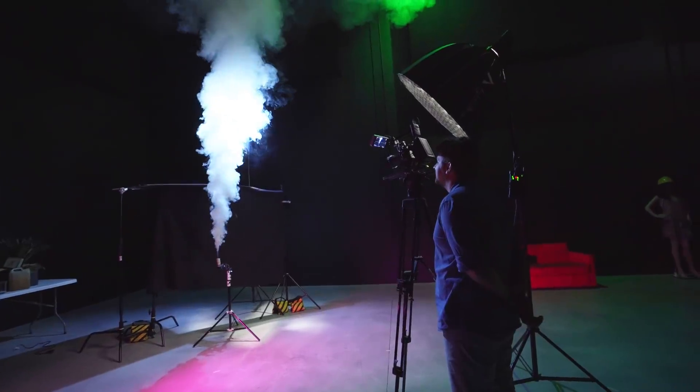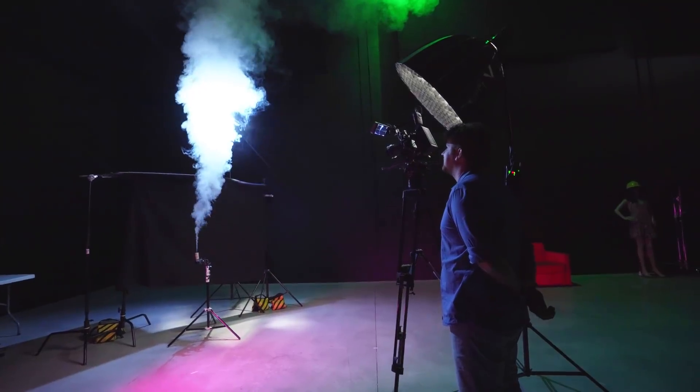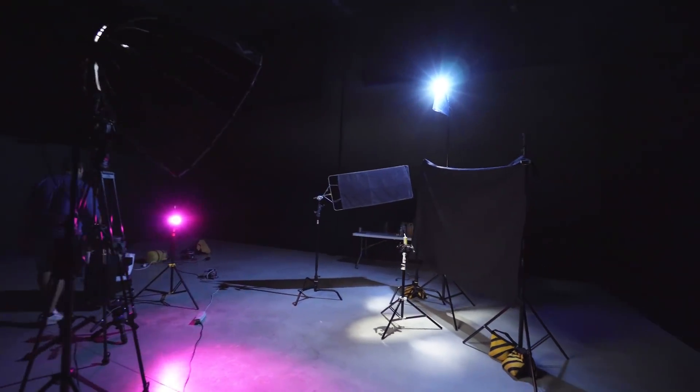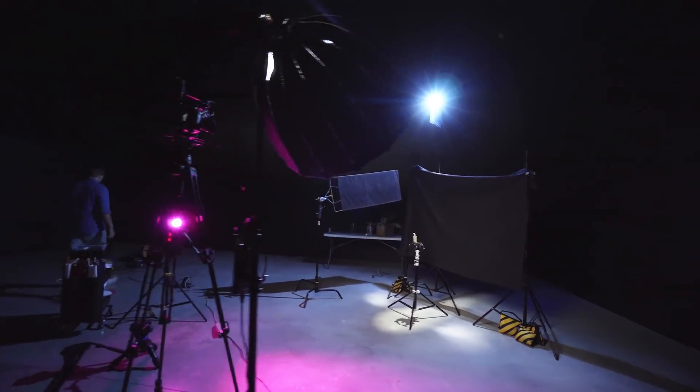Next up, you can remove everything from your set as we're going to film a smoke torch. It has to be white smoke and you want to make sure that your camera angle is somehow the same. So if you filmed your subject a little from above, so should that angle be on the smoke. And since we want to use the smoke and not the background of your shot, make sure that it is completely dark, so hanging a black fabric in the background is really important.